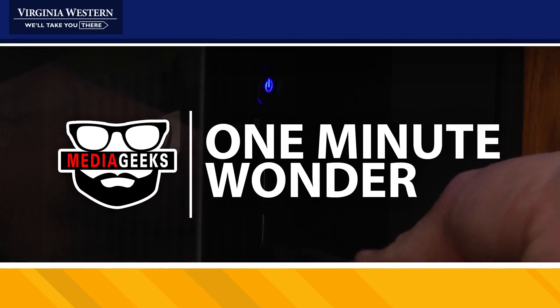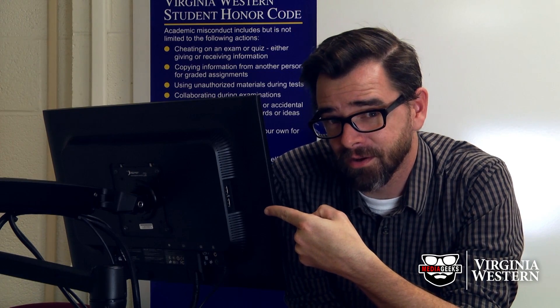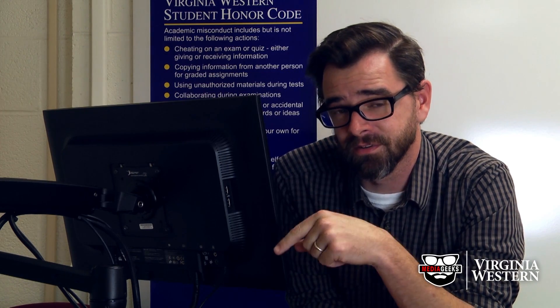I'm Jason with the Media Geeks and today I've got a better solution for you. I'm gonna save you some back pain and let you in on a little secret. There's not one but two USB ports on the side of every monitor on the lecterns on campus.